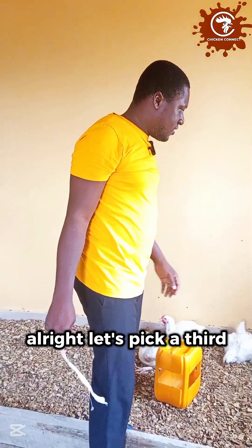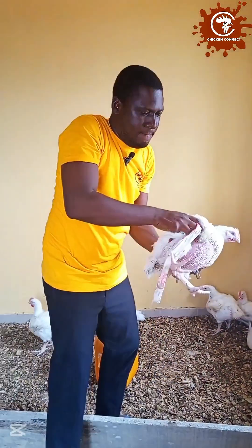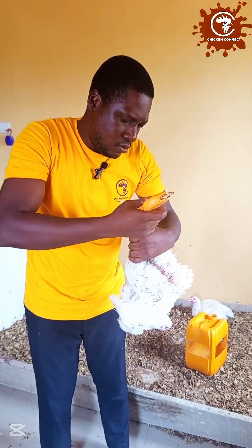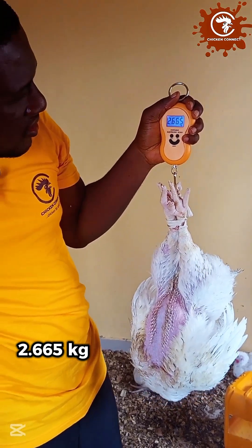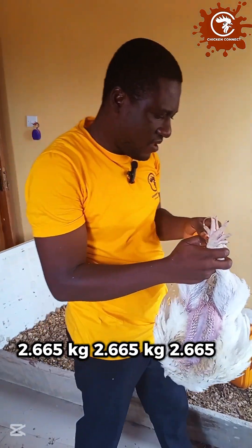Let's pick a third one and see. This is our third bird. Let's go and see what we get — bird number three. 2.665 kg.